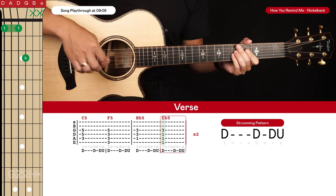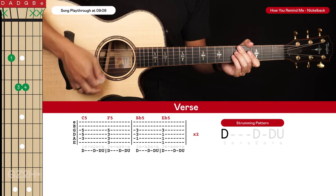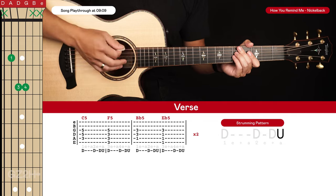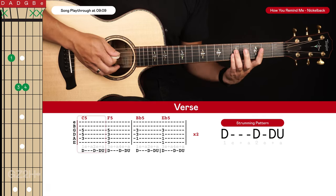Now we're going to be strumming each chord with a really simple strumming pattern that goes: down, down, down — or one-E-and, two-E-and. Each chord is strummed with that pattern, and the verse will just sound like this.